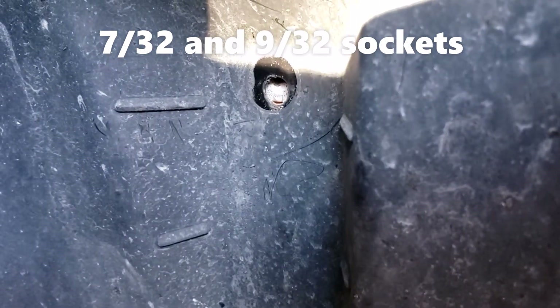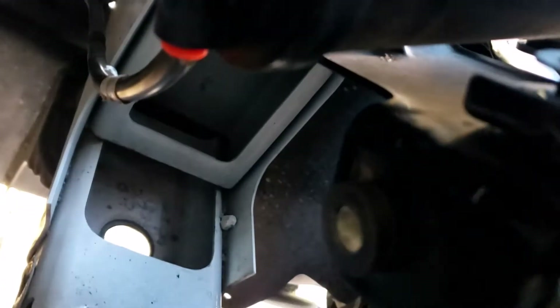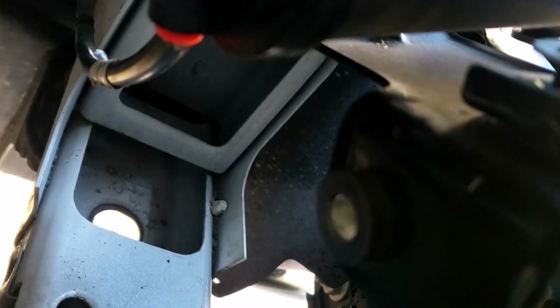There's a small screw here requiring the 7/32" socket, and one here and one down below using the 9/32". This area is beside the wheel well and the screw on the bottom is tough to get to. If you remove those, you can move the cover out of the way to reach the last bolt in the back from underneath. You can see there's an orange circle and a tube connecting to it.